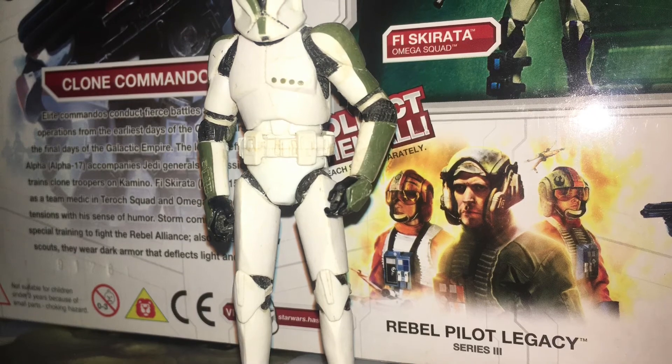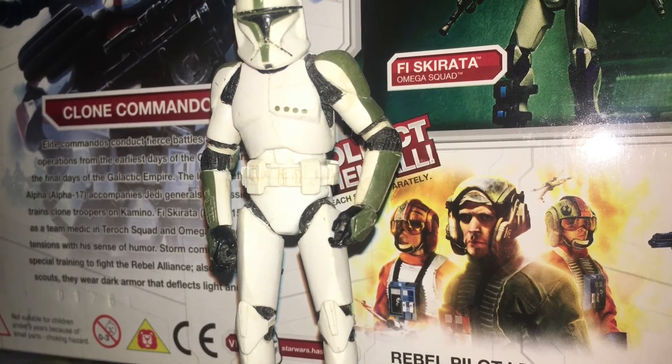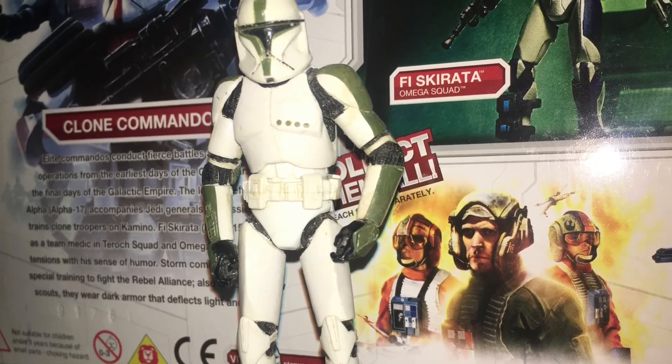The last of the Clone Trooper officer variants: we have the Clone Trooper Lieutenant from the Lost Line, and the Black Series Clone Trooper Sergeant — though I'm not a fan of Disney-era Clone Trooper figures — all based on the Vintage Collection mould.